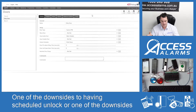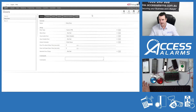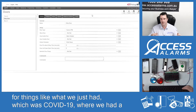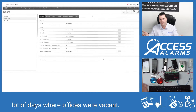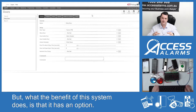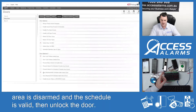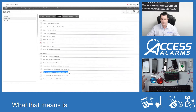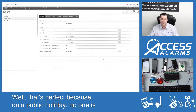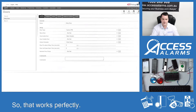One of the downsides to having an older control system without this facility is: what happens on a public holiday? With older systems, at the start of the year you had to sit there and program every public holiday. And that didn't account for things like COVID-19, where we had a lot of days where offices were vacant — they had to pay for technicians to come out and reprogram those days. But the benefit of this system is it has an option where you can set: if the area is disarmed and the schedule is valid, then unlock the door. What that means is if the alarm system's turned on, the door won't unlock — which is perfect, because on a public holiday no one's going to be in the building.